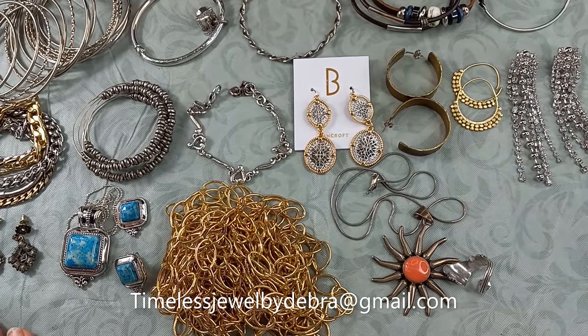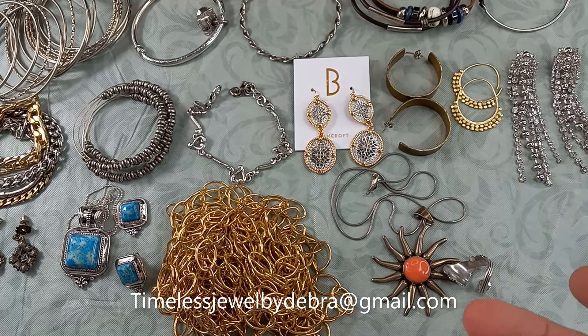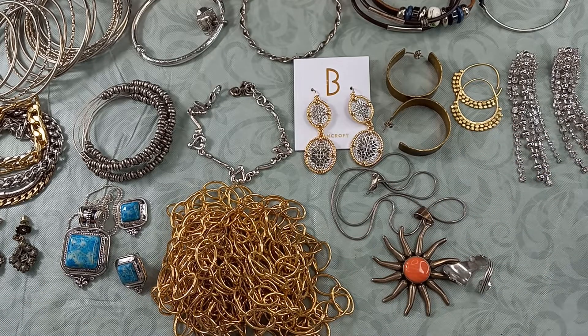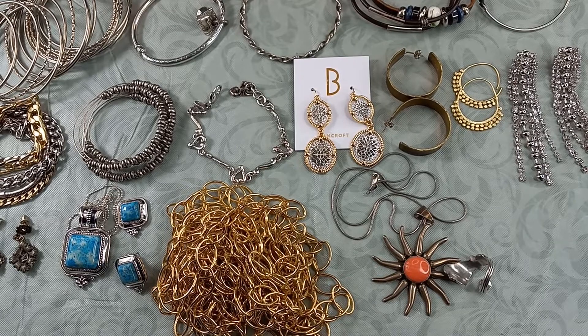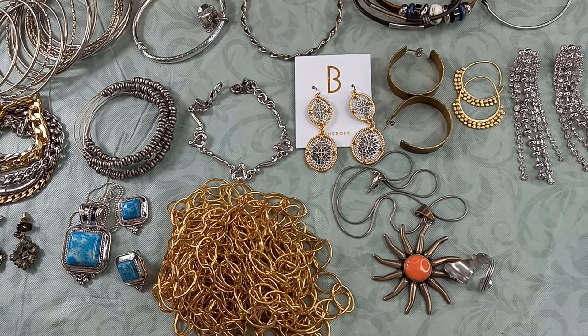All right, so we are on box three of ten. I don't know why I keep saying 15 — maybe it's because it's a 15-piece jewelry lot. We are on box three of ten, and this is from the lost footage. I can't believe I didn't upload it to my hard drive, but nope. We've got some really fun pieces in this one.